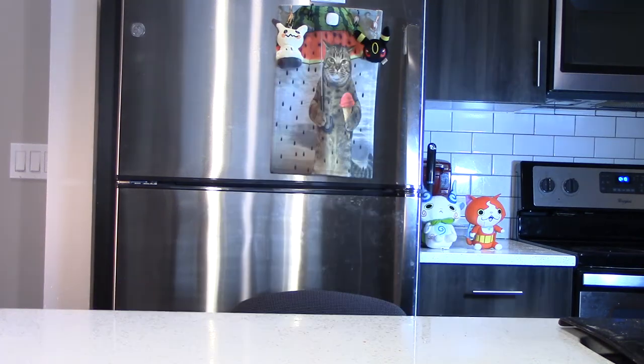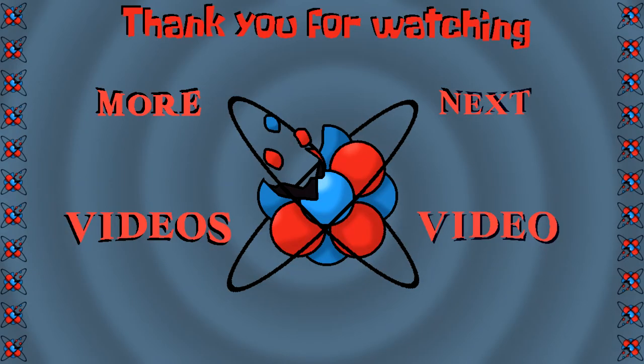Thank you very much for watching this extra spooky episode of Nerd Cuisine. What are your favorite spooky bagel toppings? This is actually my lunch too, so I'm going to go eat this off screen. Thank you again for watching. Boo. Do you think this is your show? Do you think people come to watch you? Okay, now you're just blocking the whole camera.